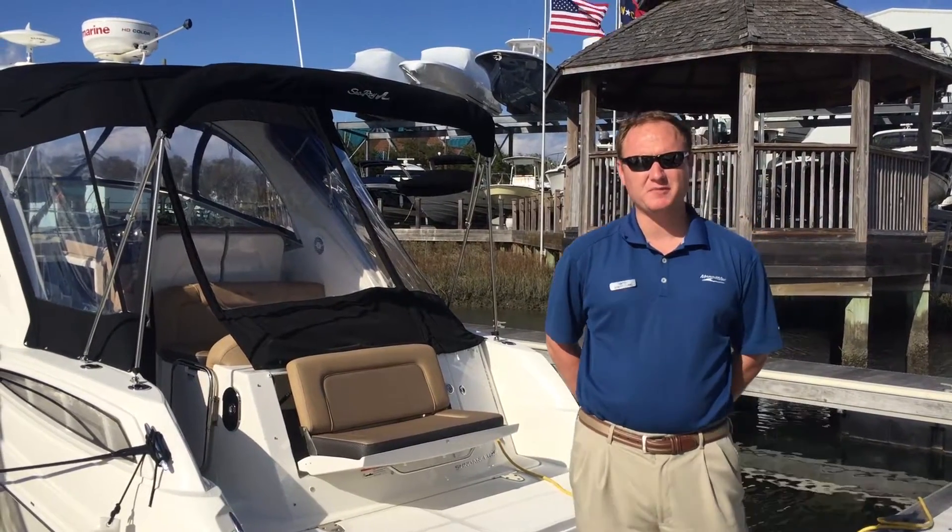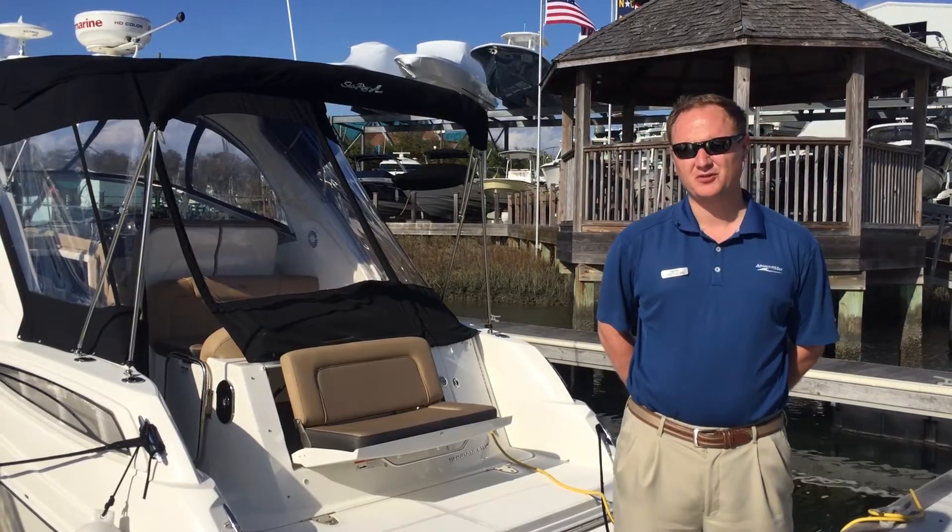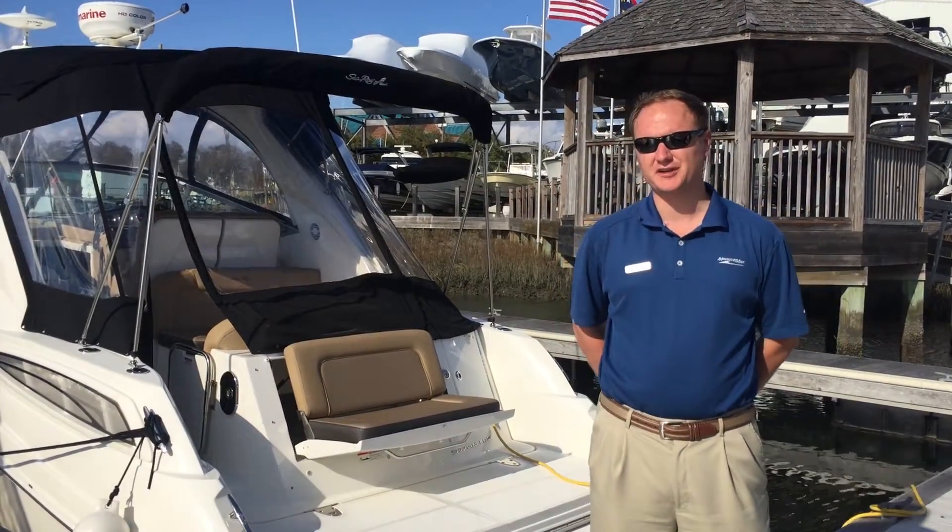My name is Stacy Klein with Marine Max Riceville Beach, and today I'm going to do a full video walkthrough of the 2017 330 Sea Ray Sundancer.